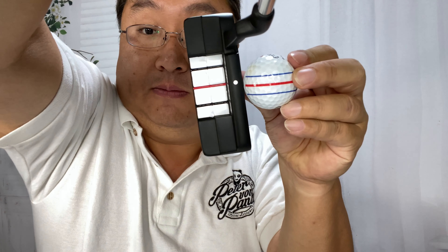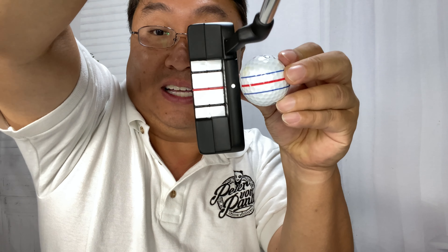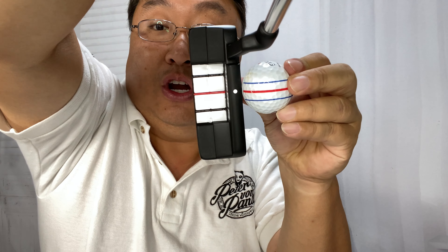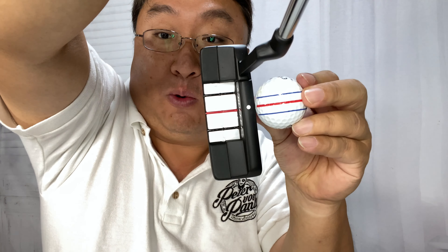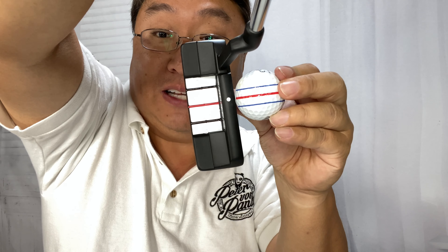If I just hold this triple track ball up to the camera, you can see that these lines — while they work and I can tell if they're not aligned — it would be better if they were exactly the same color as well as the same distance from each other as the triple track golf ball.